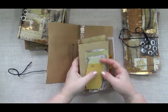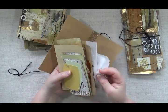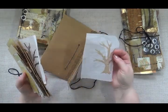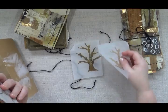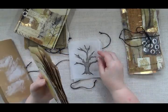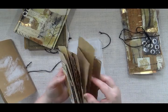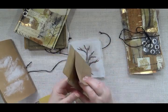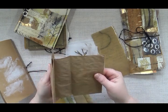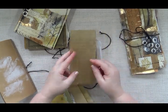Inside here there's just a variety of things that could be used for this kit. There are some tissue paper trees that can be collaged on there, some different tree papers to go with the tree theme. There is a little paper bag that's dyed that can be used for something, and there is some resin paper.